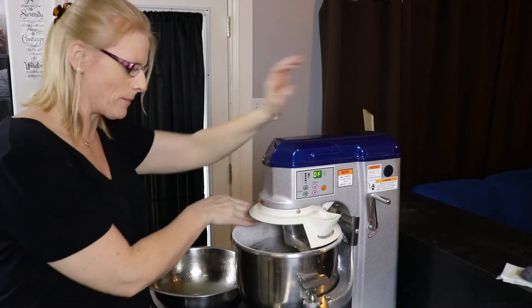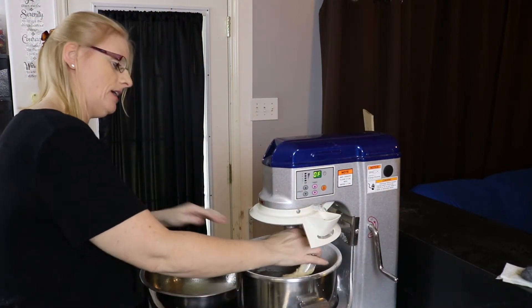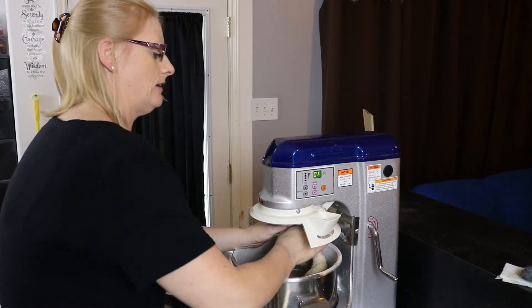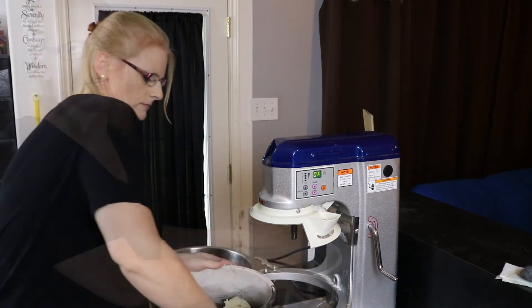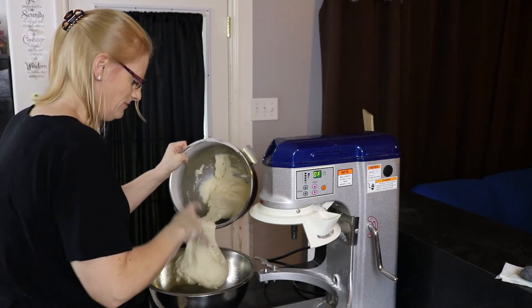Our bread has mixed for another four minutes, so now we're going to take it out of the bowl, put it in a lightly greased bowl, cover it with plastic wrap, and let it sit for about 45 minutes to an hour so that it can rise.